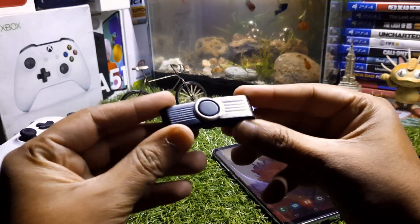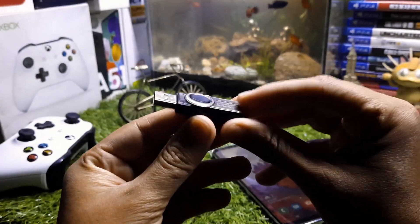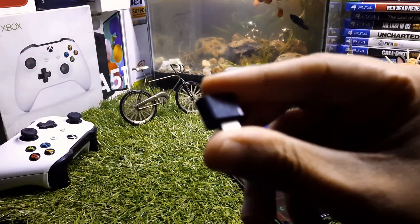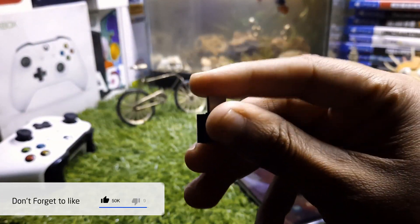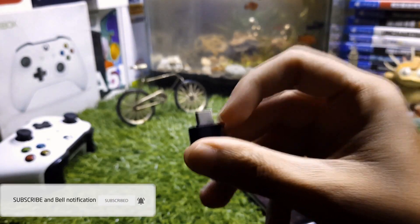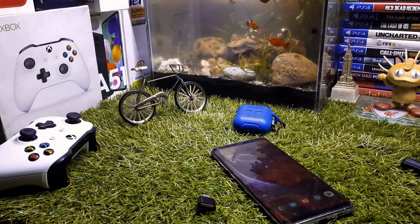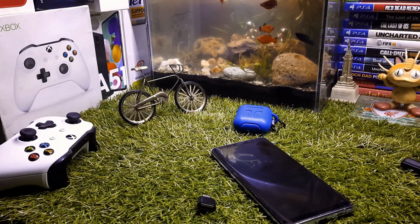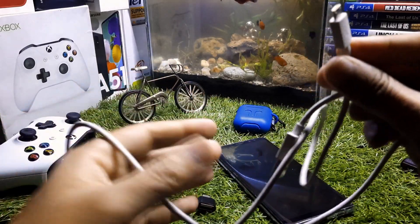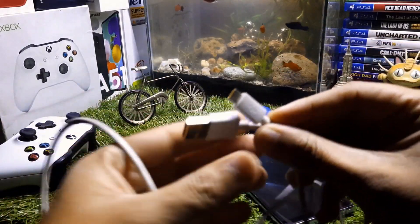The next thing you're going to need is a USB drive — I have a 16GB Kingston USB. Links are in the description on Amazon if you need one. You'll also need an OTG adapter: if you have a Type-C port you need the Type-C OTG adapter, or if you have a micro USB port you need the micro USB OTG adapter.